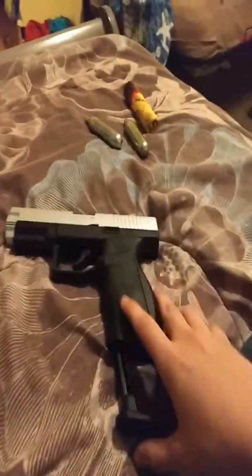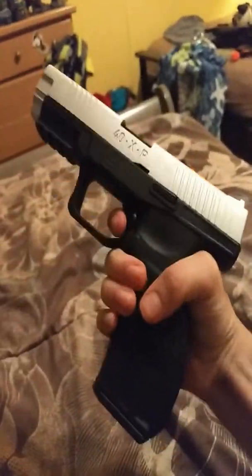And then you fill your mag, put your thing in there, and then pull the trigger.